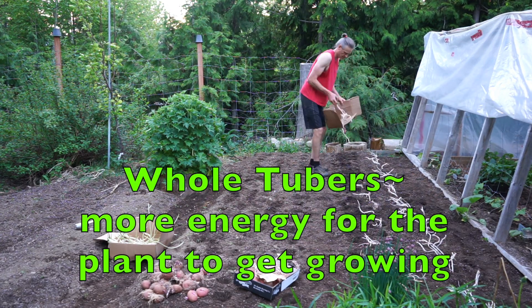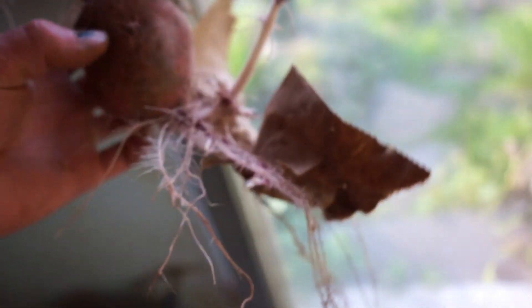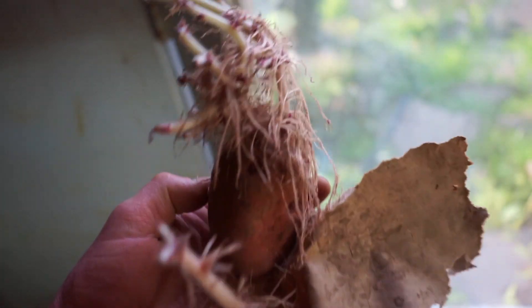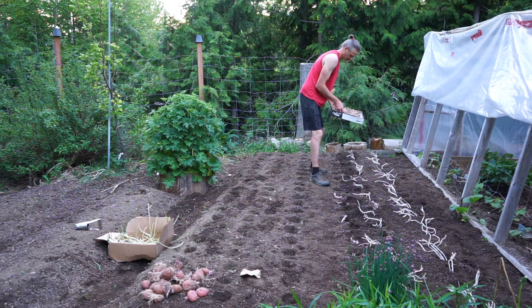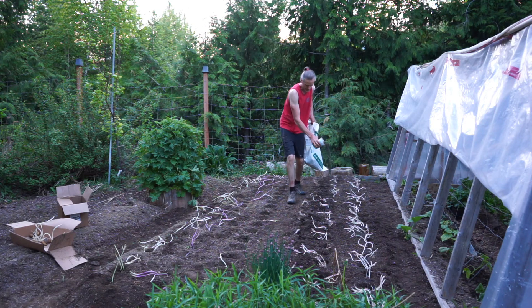I like to plant whole potatoes just because I can save enough, and so a medium size works really well. These ones got a little too much light because they're up in my seed starting house, but it's totally fine. They just have kind of a head start — I cover the shoots up and they do awesome.